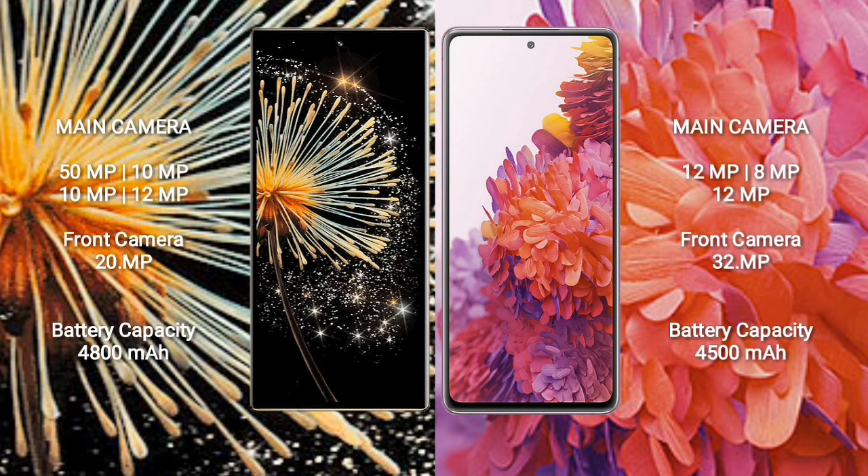Xiaomi MiX Fold 3 has a 4800mAh battery with 67W fast charging support. Samsung Galaxy S20 FE has a 4500mAh battery with 25W fast charging support.